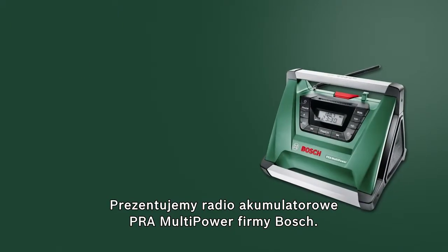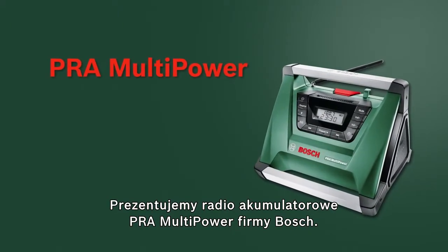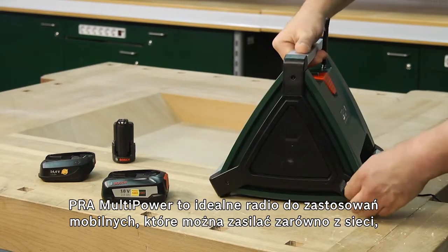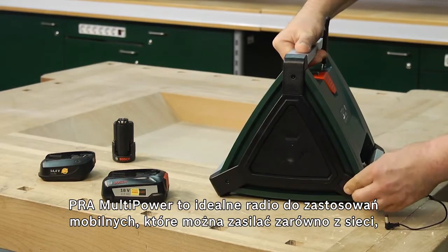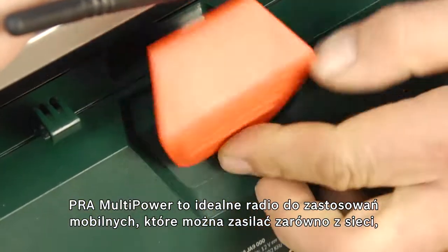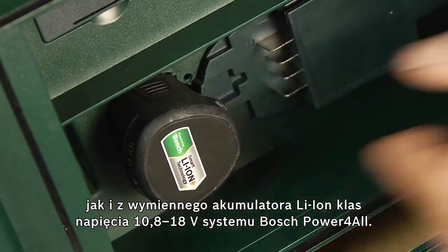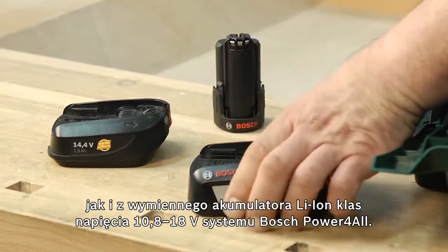This training video looks at the PRA Multipower Cordless Radio from Bosch. The PRA Multipower is the ideal mobile sound box that can be powered both by the supplied mains cable and by all 10.8 to 18-volt interchangeable lithium-ion batteries from Bosch Power for All Cordless Battery System.